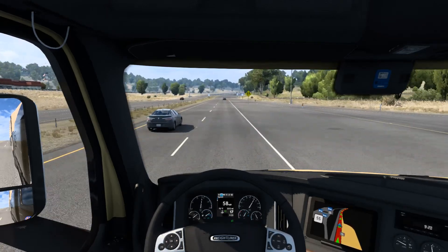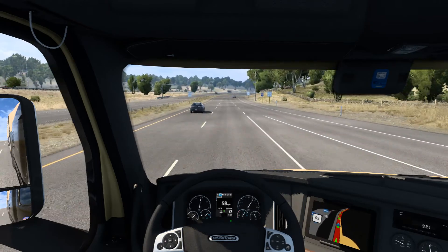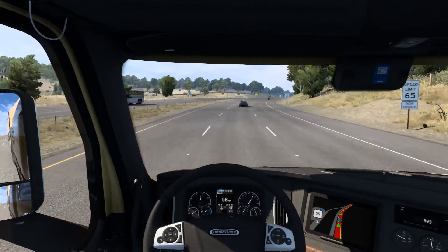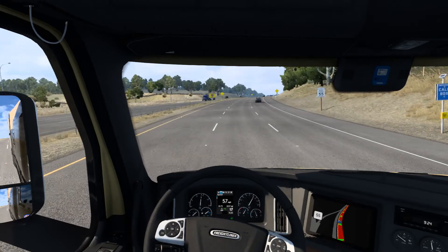This skin works on not only the sleeper but also the day cab, and it also works on a wide variety of reefers - the 48-foot and 53-foot, which is the one we're using.